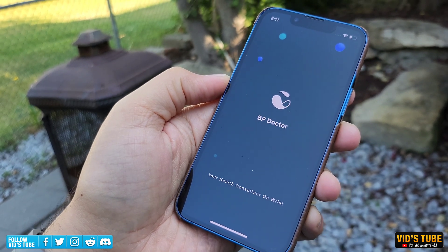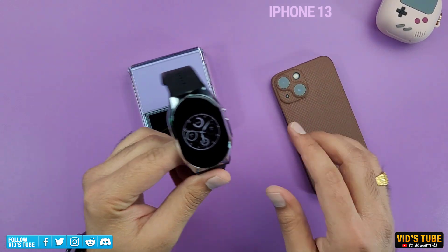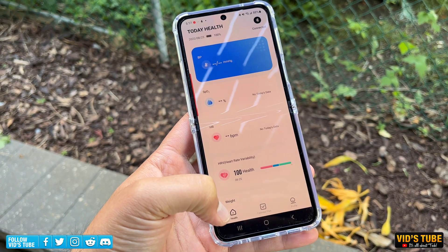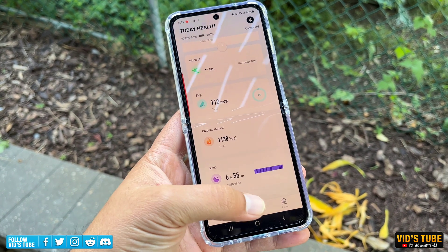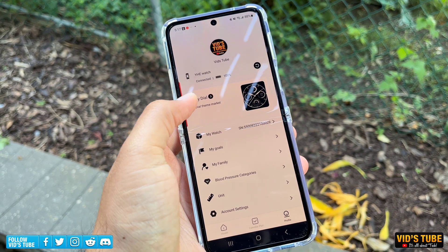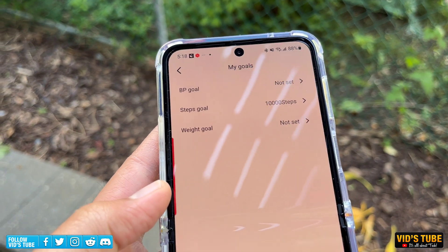Just download the BP Doctor app, available for free on both the Apple App Store and Android Play Store. I have tested this watch on both my iPhone 13 mini and, for this video, it is paired with my Galaxy Z Flip 4. The app is pretty user friendly with three tabs at the bottom. First is Health — your health dashboard where you can find all your health stats. Calendar Plan is where you can schedule alarms or events. Finally, Profile is where you can find all important device settings, notification settings, watch face options, account details, and goal setting.